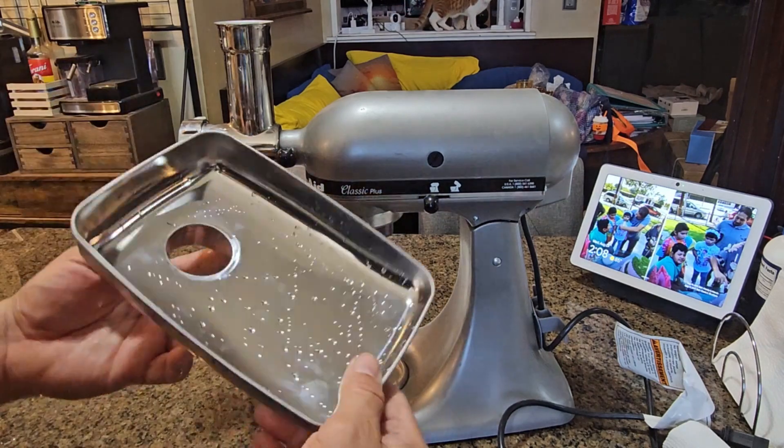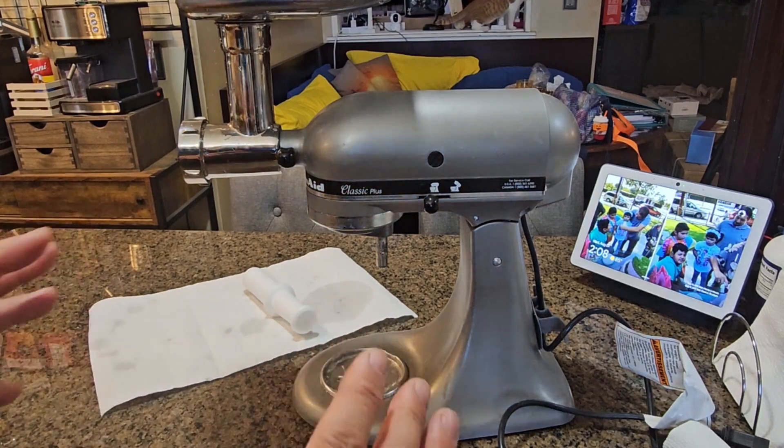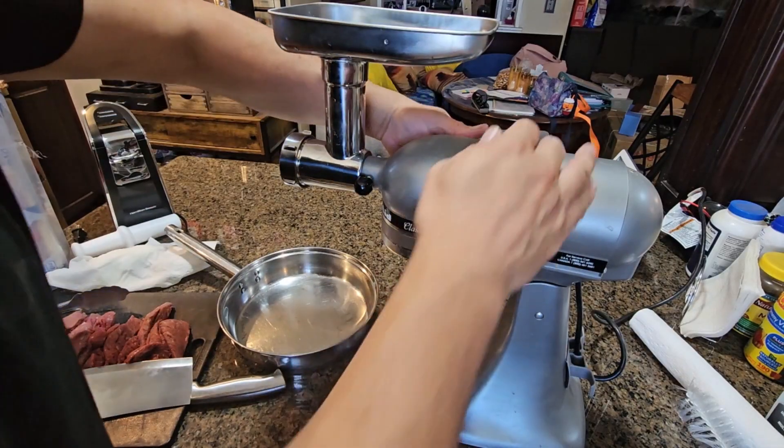Now we're going to set up the plate, which I already washed. We're also going to set up the meat — when prepping the meat, we're going to cut it into pieces. We don't want large pieces. All right, we're going to start the machine.